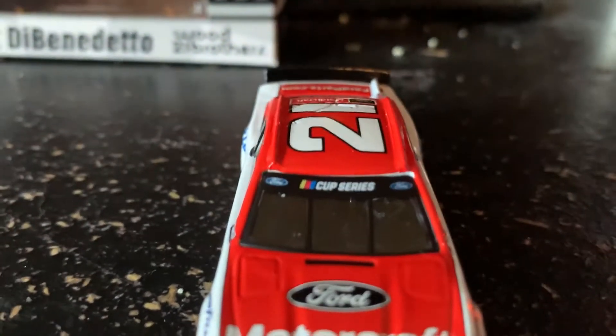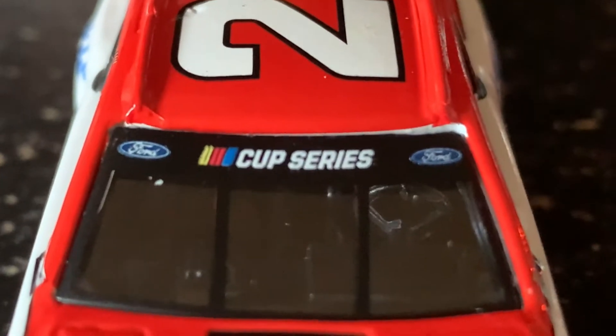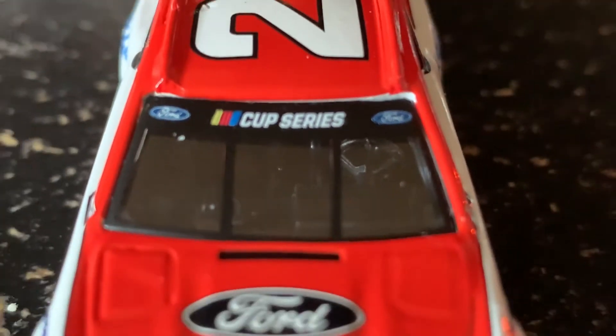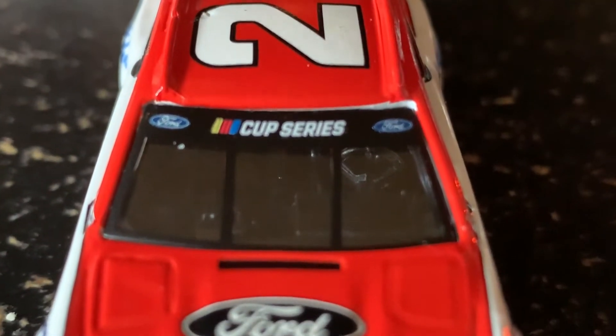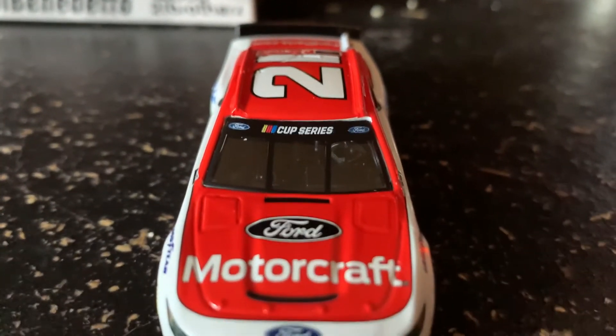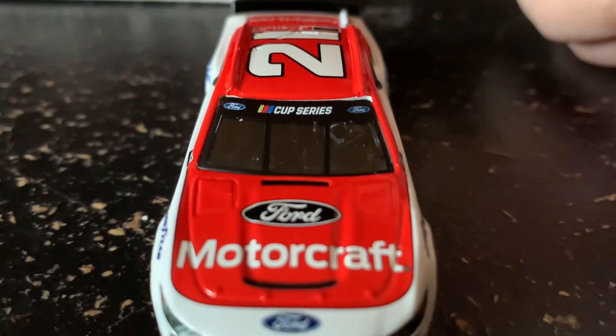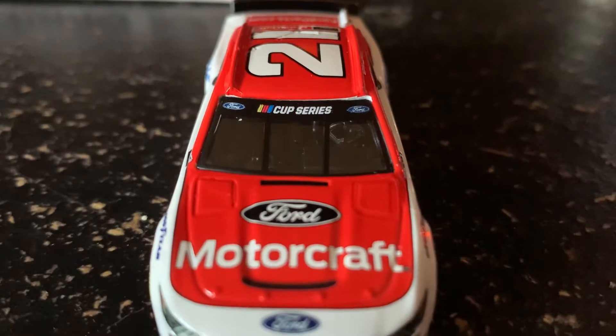As for the Cup Series banner, it is looking very good — obviously you have the Cup Series logo, the two Ford logos, and they have the little black line going down the window which makes it look very good. Honestly when I first saw this on Instagram, I thought this was a 1:24 scale diecast because of those little brackets.